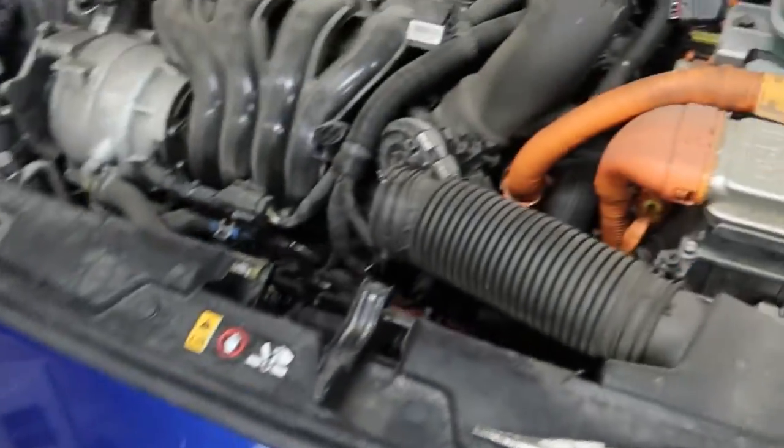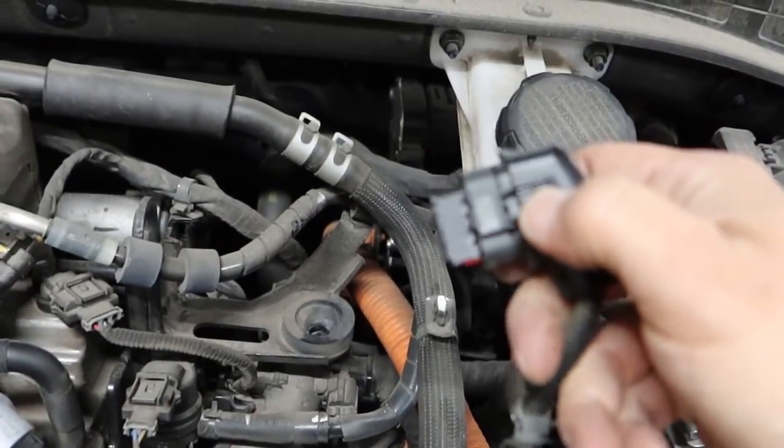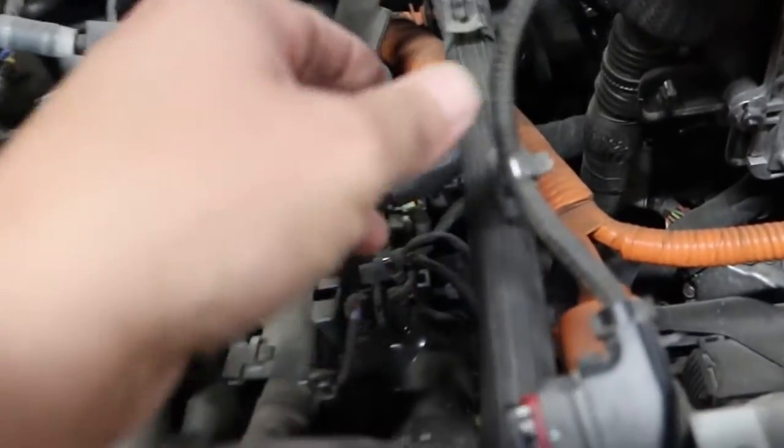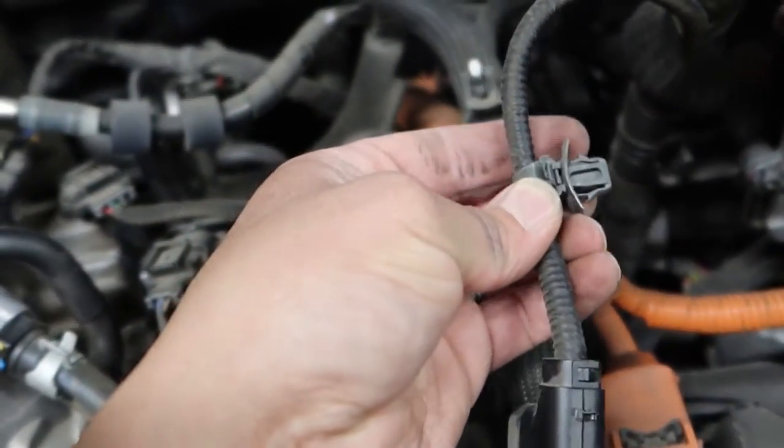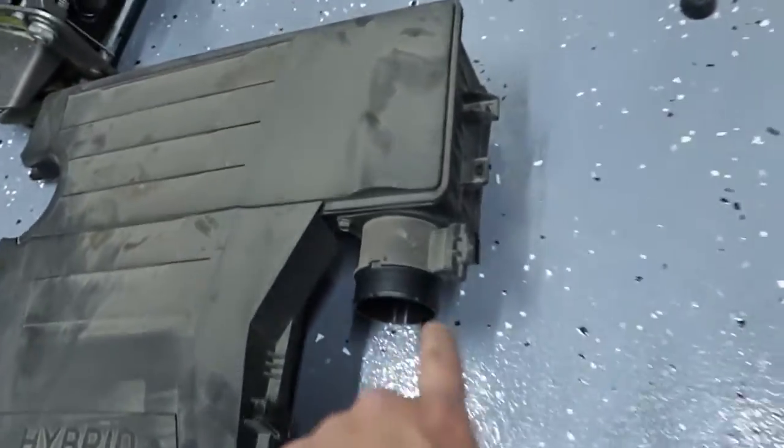That's your MAF sensor there, so be careful. This plug underneath, you press in this button to pull it out. And then with my needle nose, what I used is to pinch these two pieces here and pull it off the holder right here on the left side. So that's off.